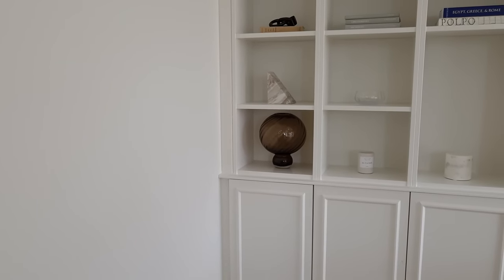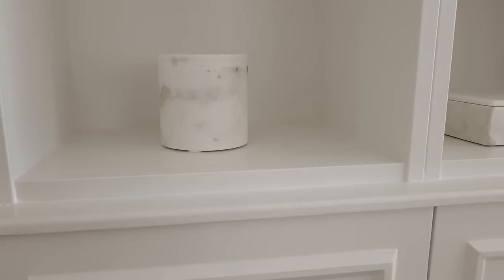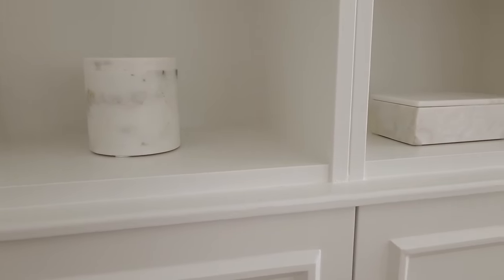Step six: this is how you get that built-in look. It's time to attach the MDF pieces by screwing them into the small pieces of wood.